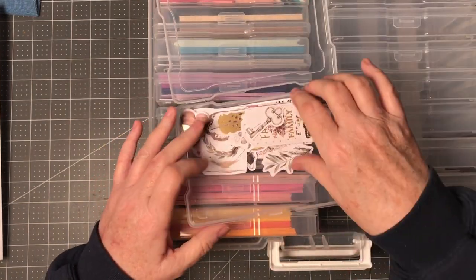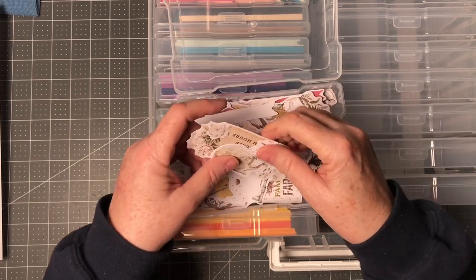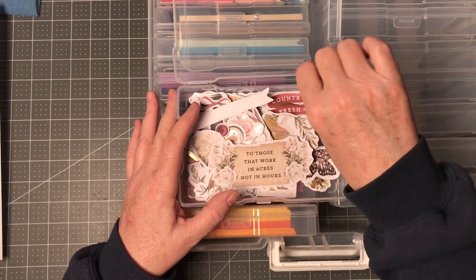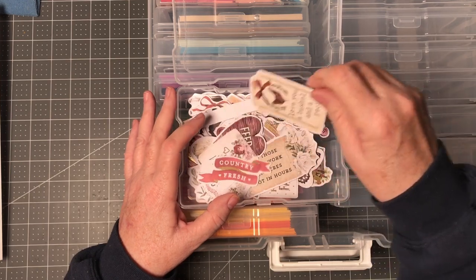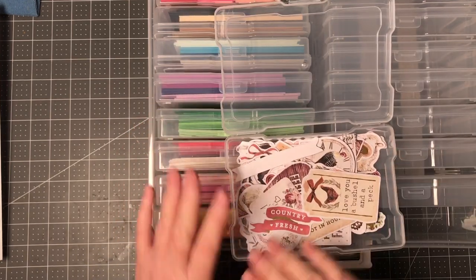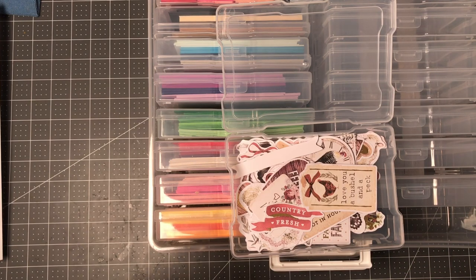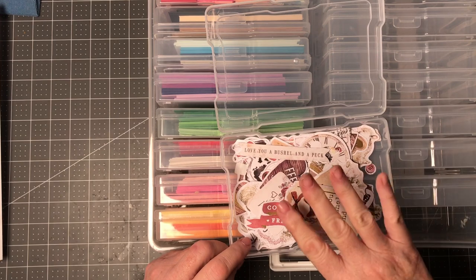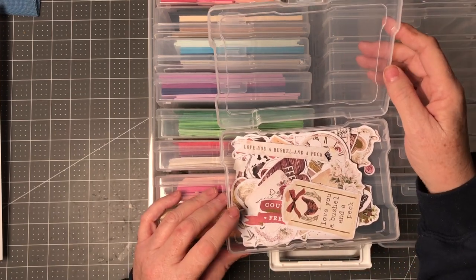Something else I started to do with my other iris case is breaking up my ephemera. This is some ephemera leftover from a collection I just got done working on. One of the things I want to start doing is, right after I'm done with a collection, if I can't make another mini album with it but I can still maybe make cards, I want to put any of the ephemera in here and just work through it and see how much I can get done.